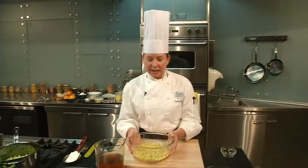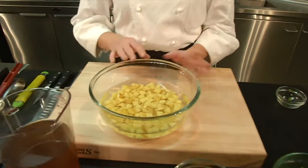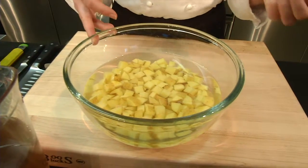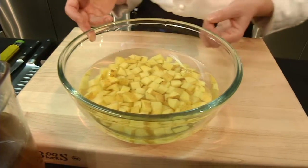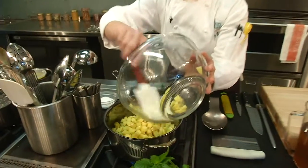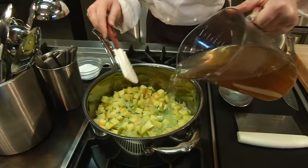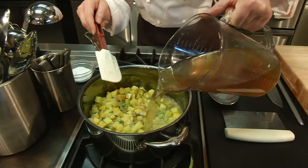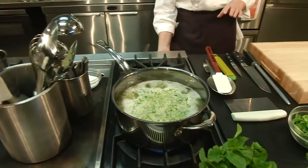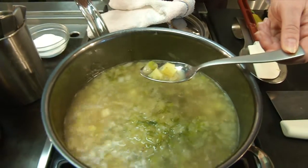So the potatoes are going to go in next. What I did here was after I diced them, I soaked them in some water to keep them from oxidizing. This will keep it from that brownish pink color that you get on them sometimes. All I'm going to do right now is just drain them off and then put them in the pot. Then add in my stock — you can use chicken stock, vegetable stock, whatever stock you like. Once it's at a simmer, I'll cover the pot and let those potatoes cook until they get nice and tender.